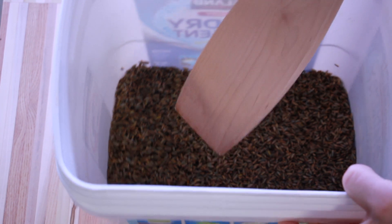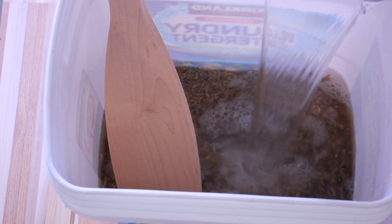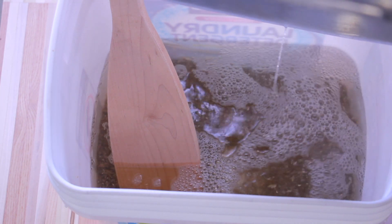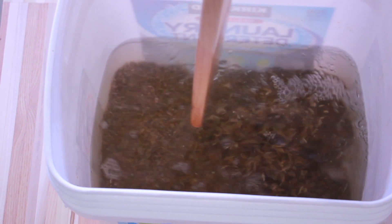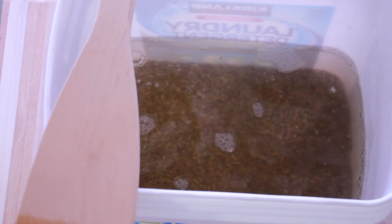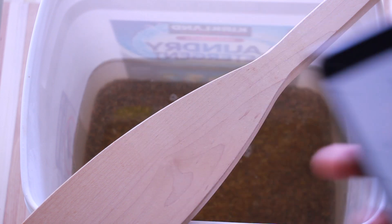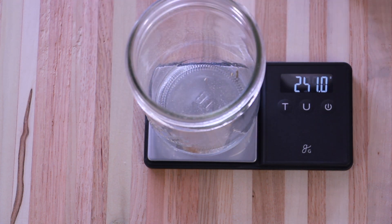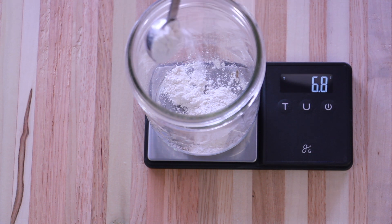Pour the hot water into your rye grain bucket and give it a little mix. I'm adding 2% gypsum powder, so 2% of the total grain weight that I used is 14.4 grams. This is where I use my 10th gram scale — it comes in really handy here. Make sure you tare it out for your container and then add your gypsum powder to the scale to the desired weight.